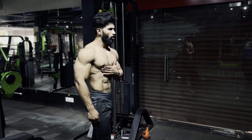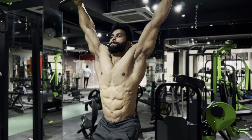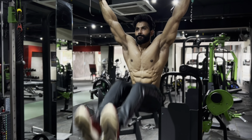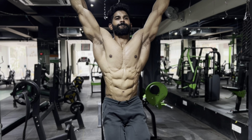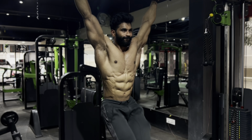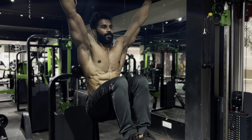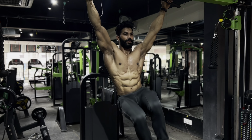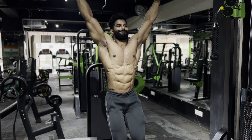Now we're doing the advanced level ab circuit. The first variation is hanging leg raises. When you're done, shift the weight to your knees and do hanging knee raises. You can also shift the variation side to side to target your obliques as well — targeting your obliques left and right. The same protocol applies: inhale and exhale while squeezing.